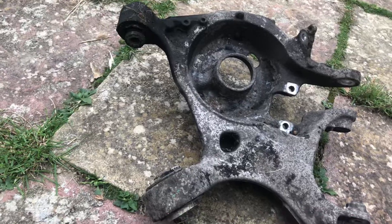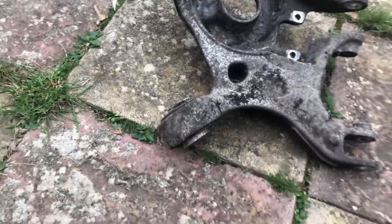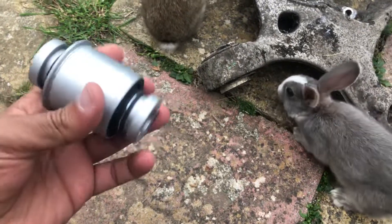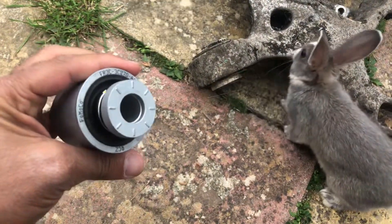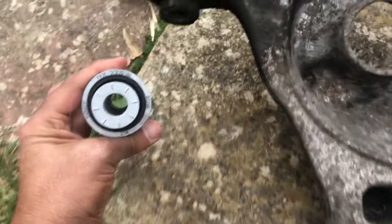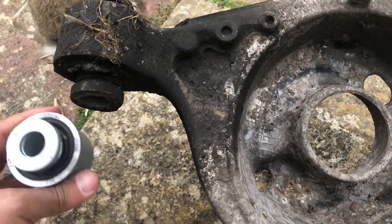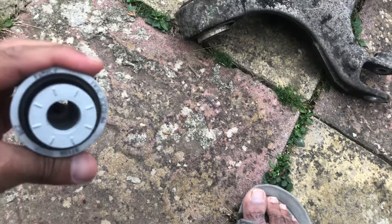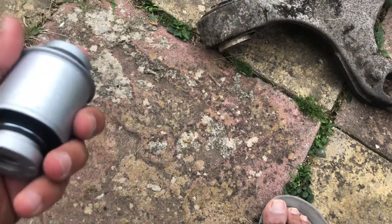Instead of buying the whole arm, you can buy just the bush. I found these bushes and they're very good quality — a genuine part. As you can see, it's the same as the one on the car.